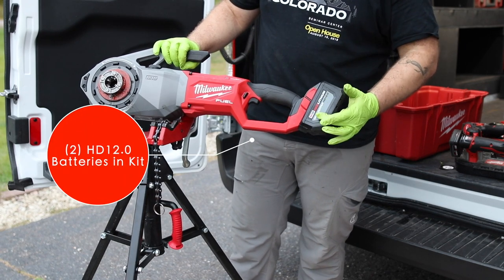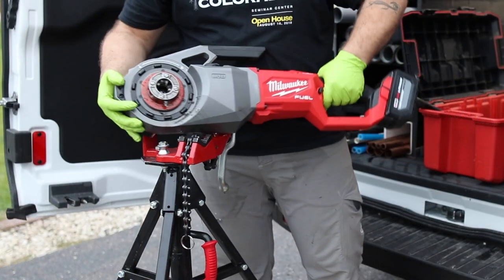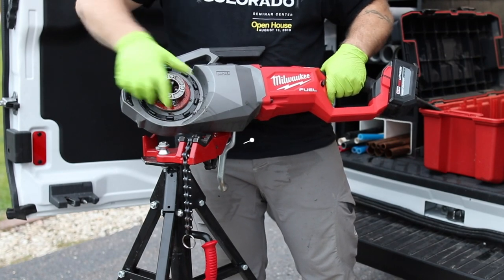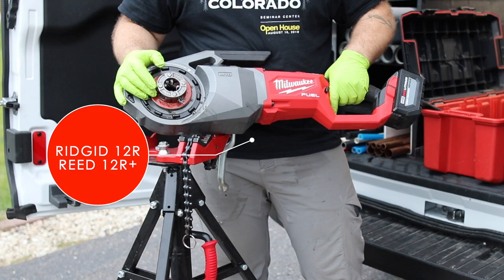It ships with an HD 12.0 battery in the kit, and you can also buy it as a bare tool. Milwaukee does not make dies for this tool, so they made it to fit the 12R Rigid dies and the 12-plus Reed dies.